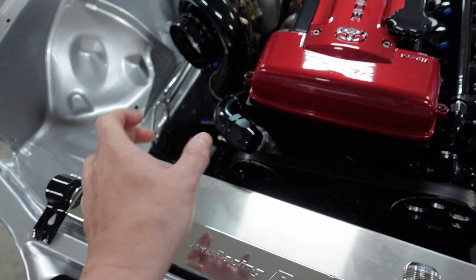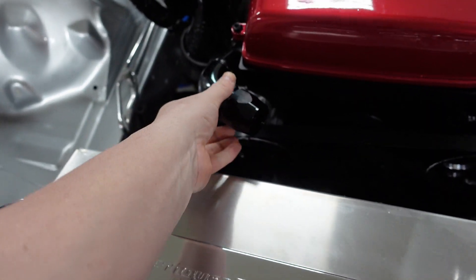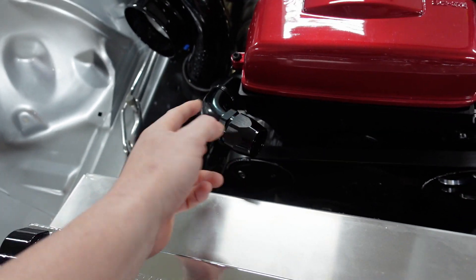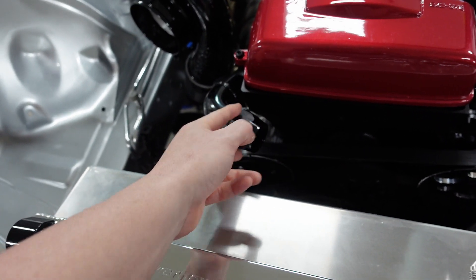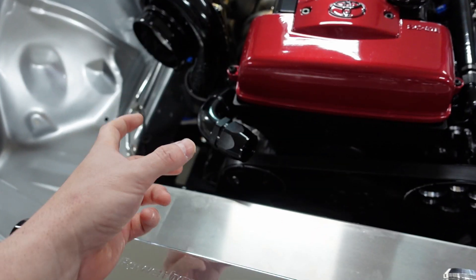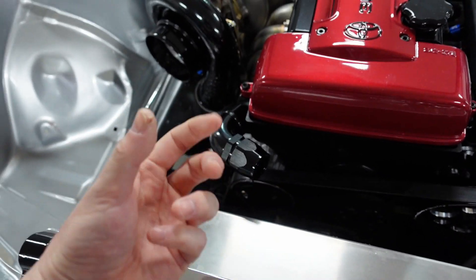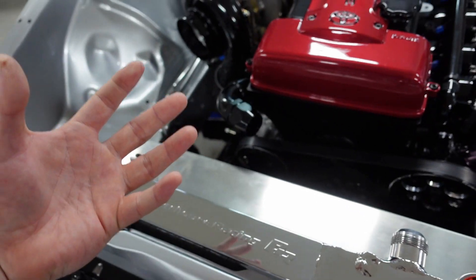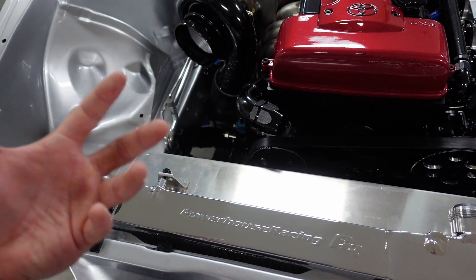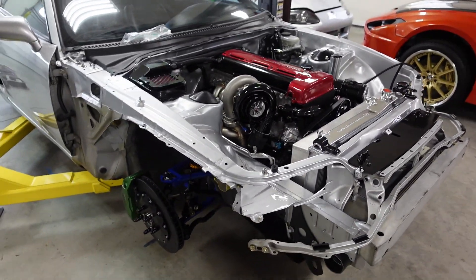I'm also waiting for some new Raceworks fittings — they're coming out with a slightly different design where this side isn't a smaller or different size. Usually with AN fittings you have an A and B nut where one's slightly bigger. They're now designing them so they're all the same size, meaning when you use your AN wrenches it doesn't matter which side you're on — same size wrench for both. That makes it easy for anyone using adjustable wrenches and prevents marring up the fittings. I thought it was a really smart idea.